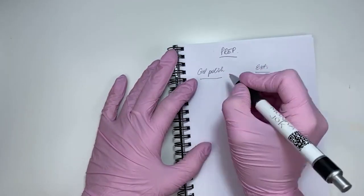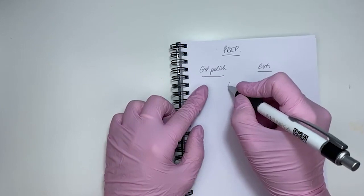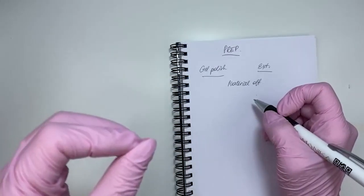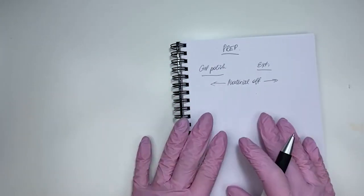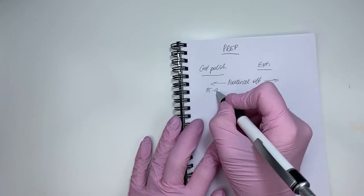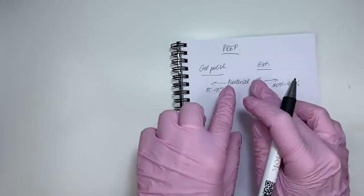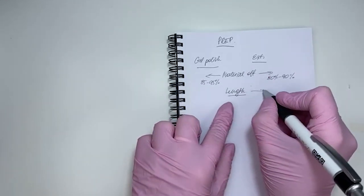First of all, we take the material off. This step is quite important because if you leave any lifts, the material will lift off later. You have to remove all material that's not needed — for gel polish about 85–95%, and for extensions depending on the nail shape and form, about 80–90%. Then you take the length, which is regular and goes for both.